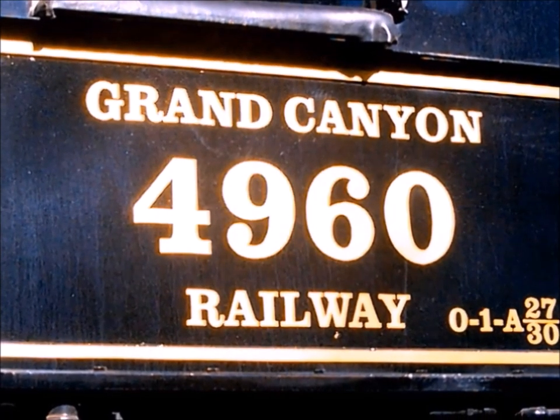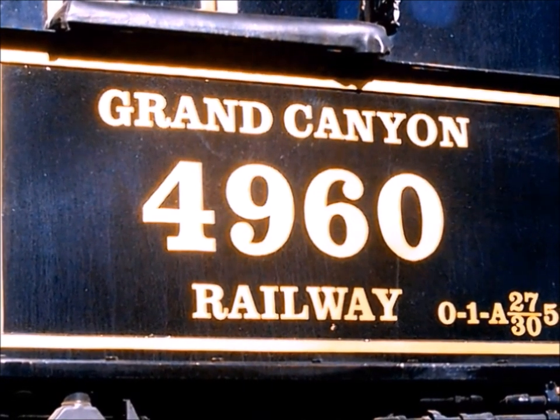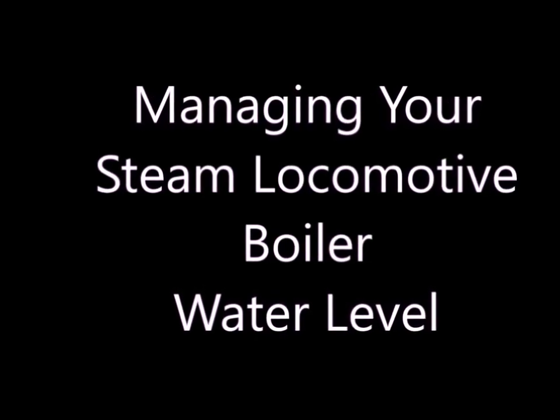Hello and welcome to another production of the Grand Canyon Railway and Orange Strike Productions. This time we're going to be talking about managing your steam locomotive boiler water level.